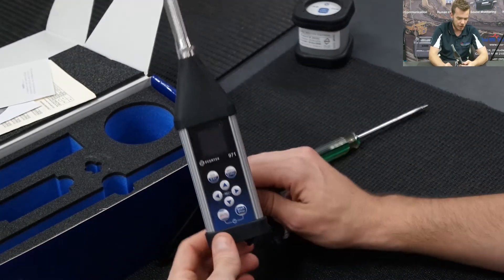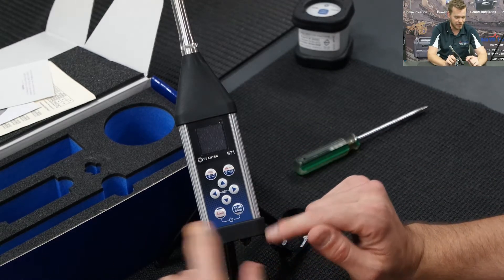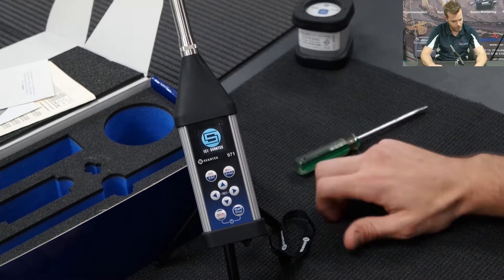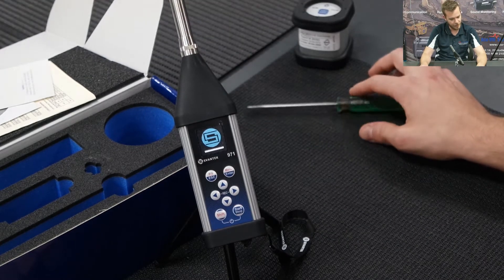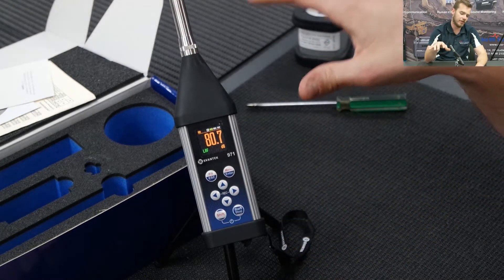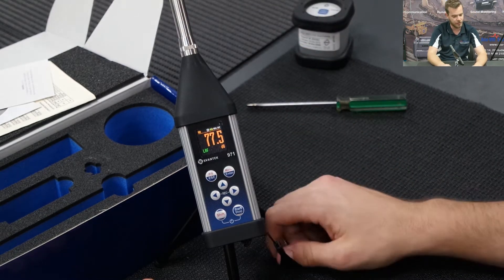Now it's all set up. Like many Svan instruments, you use shift and start to turn the instrument on. We also have directionals, escape and enter. Press shift to turn it on — it'll take you through a Svantec startup menu. It will then prompt you to enter the time and date. You can sync that to your computer through the software, which syncs the time and date automatically and is probably much easier, or you can do it manually on the instrument.